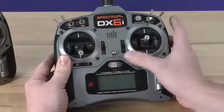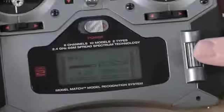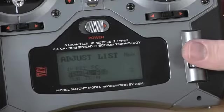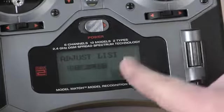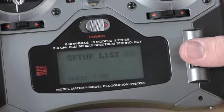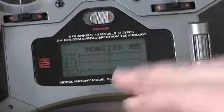To access this screen, you will need to power the radio on. Once the radio powers up, depress the roller selector to access the setup list. From this screen, scroll down to menu item 9 labeled Setup List. Depress the roller selector again to enter this menu. Scroll down to the third item in this list labeled Monitor. Once Monitor is highlighted, depress the roller selector once again to access the monitor screen.